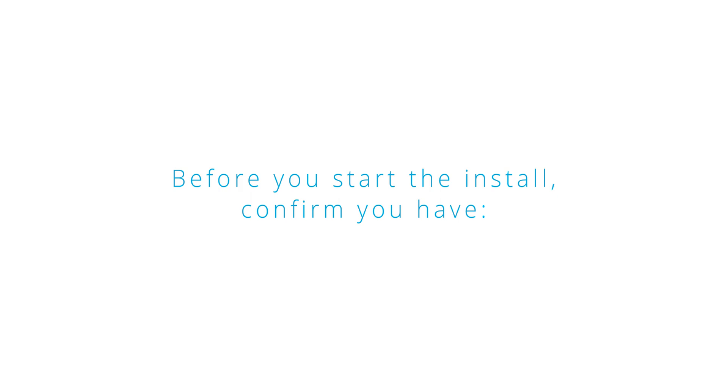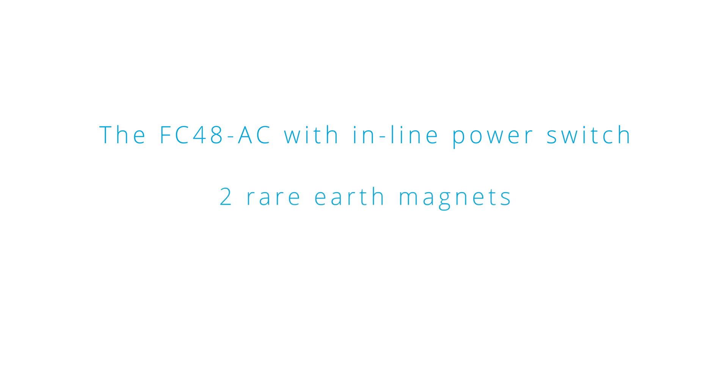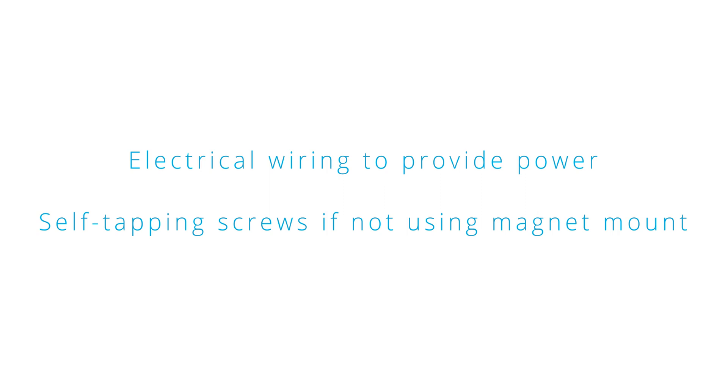Before you start the installation, confirm you have the FC48AC with inline power switch, two rare earth magnets, two machine screws and nuts. You will also need electrical wiring to provide power, and self-tapping screws if not using a magnet mount.